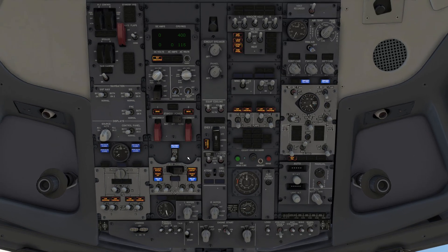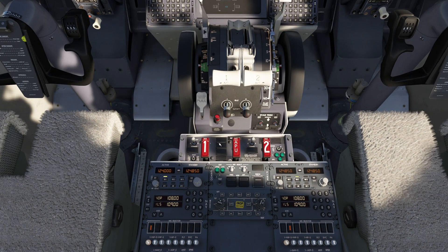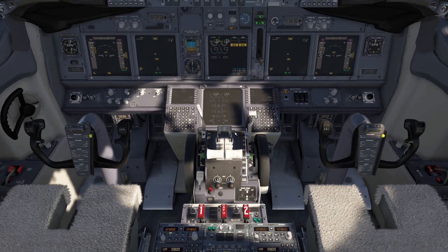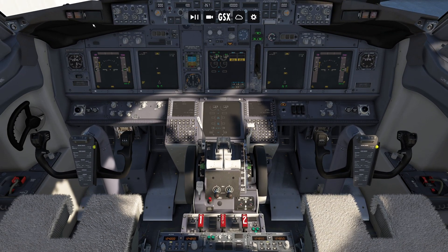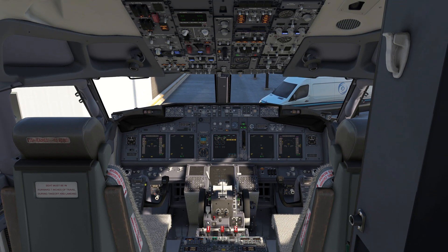So we'll put it back onto our ground power and AC power, and we're going to verify the real-world light illuminates here with all the fire warning lights, both master cautions, and the overheat enunciator. We'll cancel the bell, then press the bell cutoff switch. The bell should cancel and the lights stay illuminated — which they do. And that's how you complete the electrical power-up procedure.